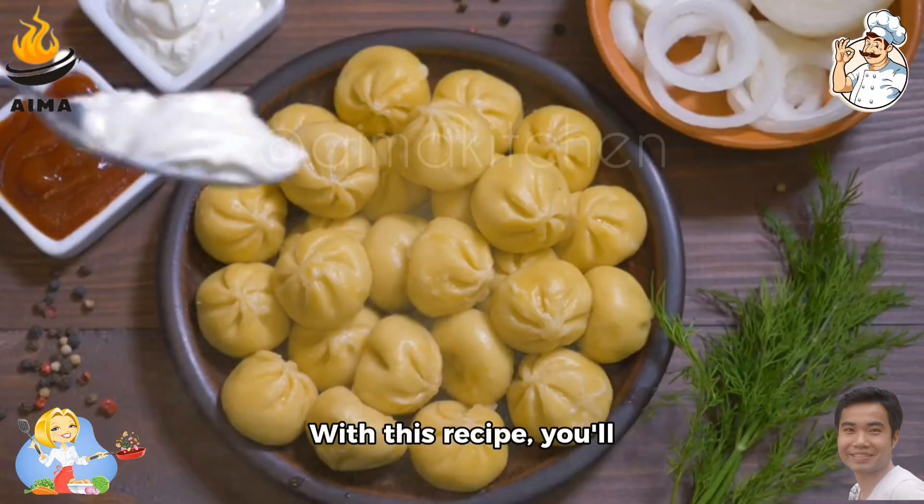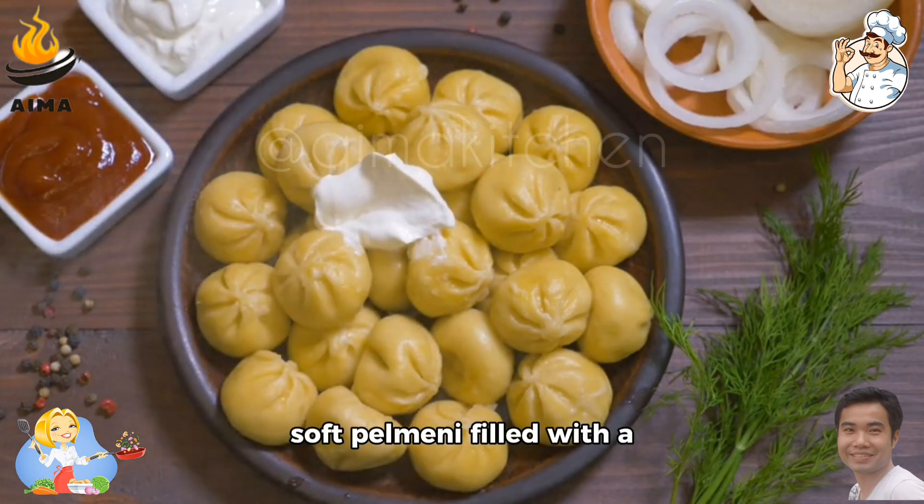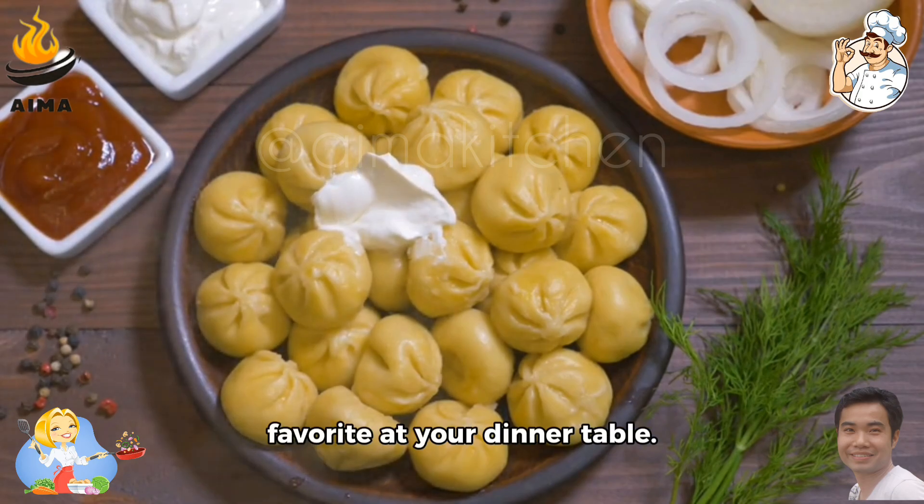With this recipe, you'll learn how to make pillowy soft pelmeni filled with a savory mixture of meat and spices — sure to become a favorite at your dinner table.